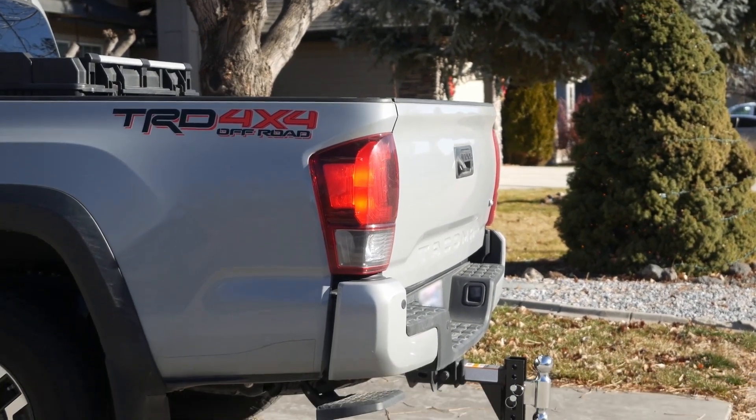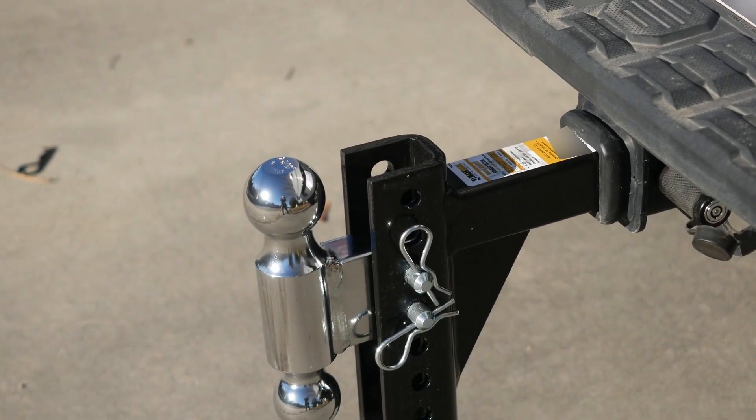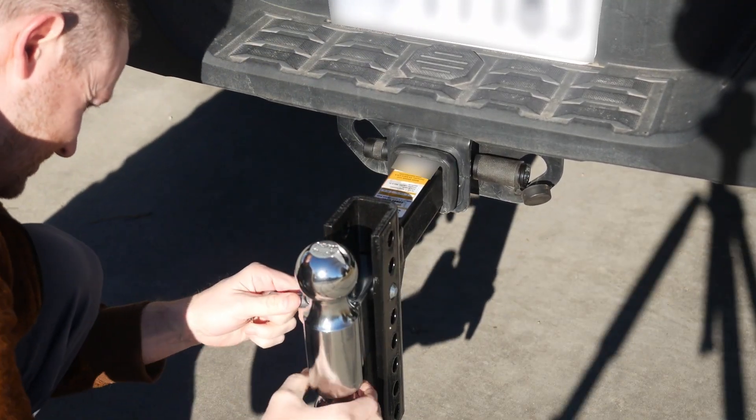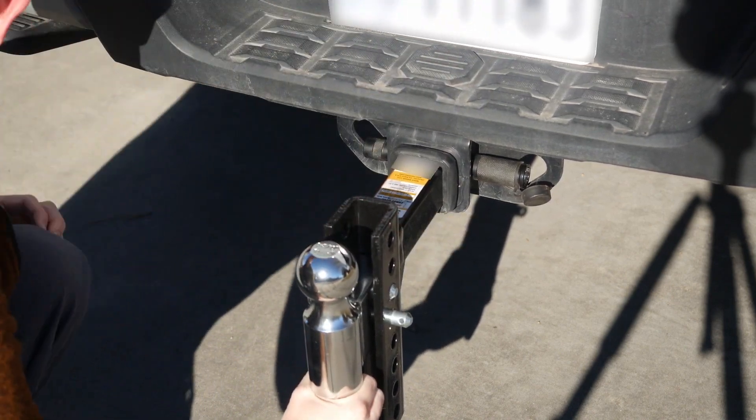Overall, 10 out of 10 in the build quality department, but only 5 out of 10 when it comes to fit and finish. I would have no concerns towing with this, but do wish they watched their tolerances a little bit better. For the price though, it's a great buy.